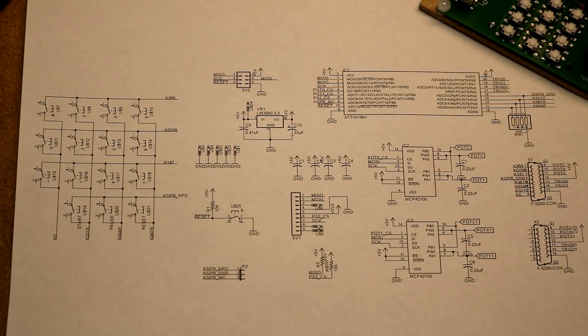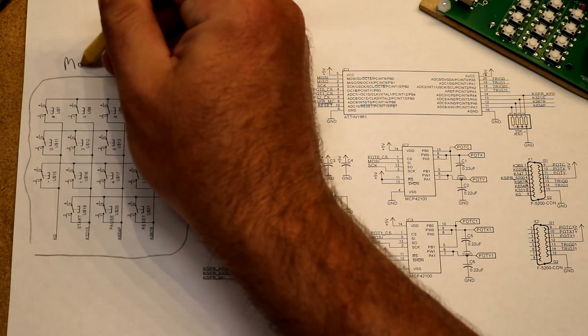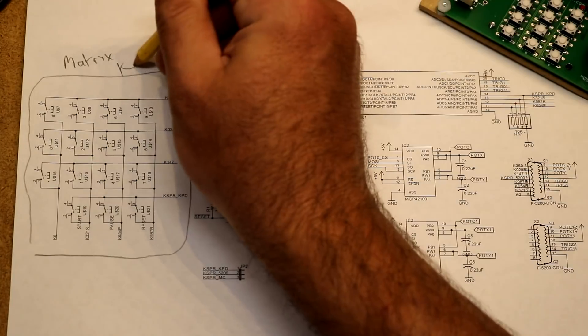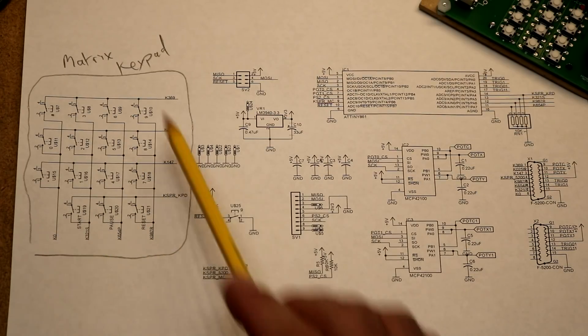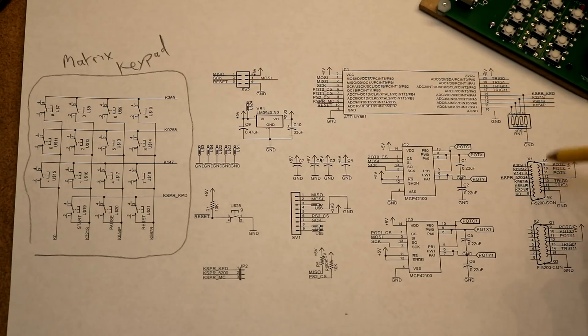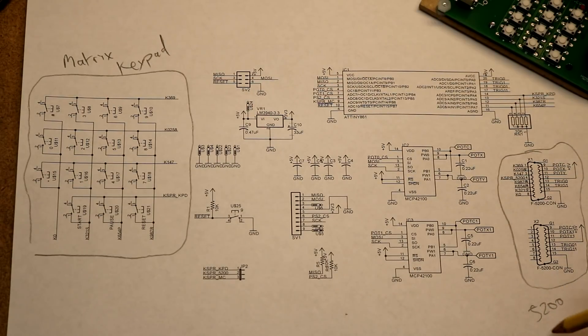Let's take a look at the schematic. If you followed my handheld homemade controller, this will all be very similar because a lot of the elements came from that project. Over here, this part's easy — this is the matrix keypad. The Atari 5200 schematics tell you exactly how to wire that up; it's just a bunch of switches with rows and columns that end up hooked up to the connectors. You will see the 5200 connectors — there's a primary and a secondary. The keypad is wired up to the primary connector, right out of the Atari 5200 schematics.